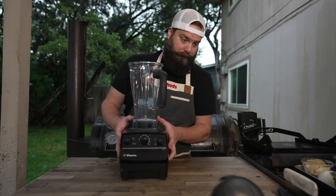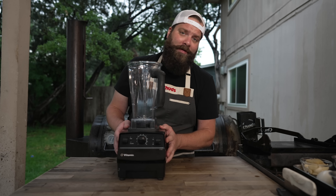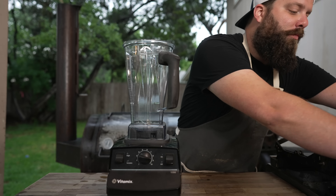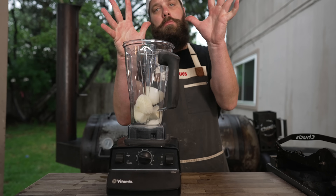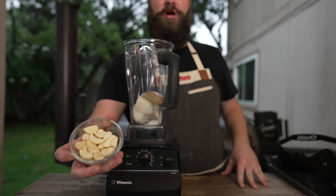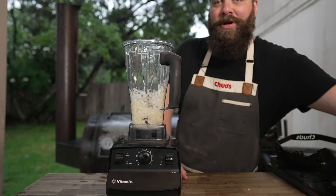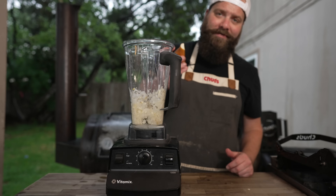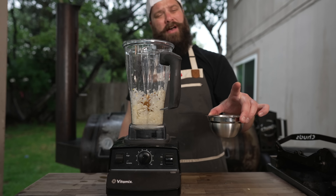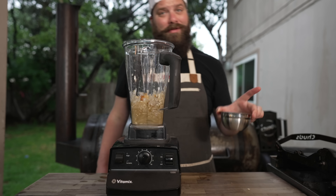Kimchi is rinsed and draining. And while that does that, let's bust out our kimchi paste. Into this blender I'm going in with one small white onion, a small knob of peeled ginger, and a whole bunch of garlic. Give that a quick blend. Next up, I'm going in with half of an Asian pear — that's just going to add a little bit of sweetness. Then about a half cup or so of fish sauce. Smells terrible — tastes great.